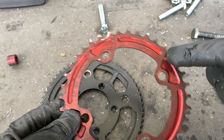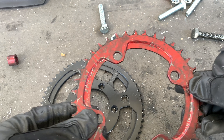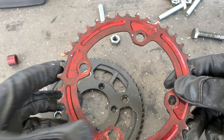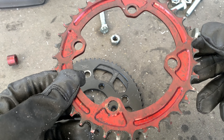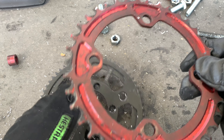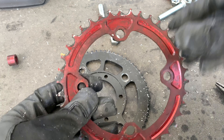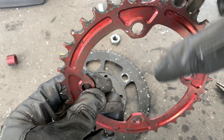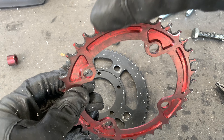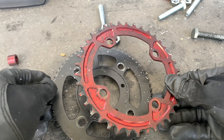I've just finished cleaning the teeth — I think it'll be hopefully better than it was before. This isn't perfect and I wish I could just replace it, but I need this to work tonight. I can't really straighten it that easily off the bike, so I'm going to bolt it together first and then straighten it when it's on the bicycle — I'll have more leverage and can actually see the problem spots.